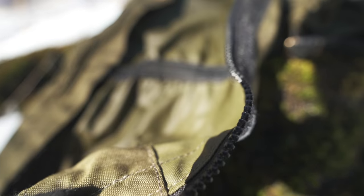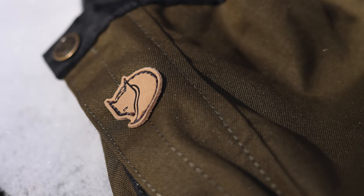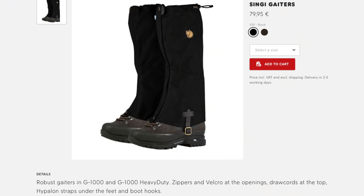Something else that I find interesting about these gaiters: they are not made with the G1000 material which Fjallraven is known for. Fjallraven offers many different types of gaiters, and from what I understand all of them use the G1000 — except for these. So you don't have the YKK zippers, and you do not have the G1000. And because of these facts, you would expect the price to be lower for these gaiters, but that's not the case.